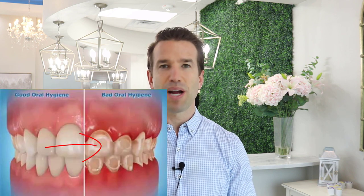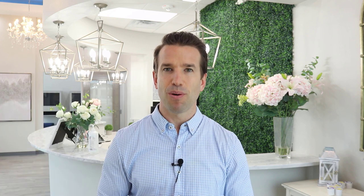The worst thing you can get with braces is white scars, yellow scars, or brown scars, and these happen due to very poor brushing. If you're starting to get to this point during treatment, we're going to sit you down and help you. But these white, yellow, and brown scars will never go away. That is why we emphasize preventing them before they happen. There are also mouth rinses like ACT that contain fluoride to help prevent those white scars from forming.